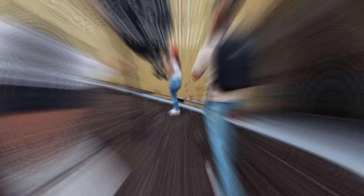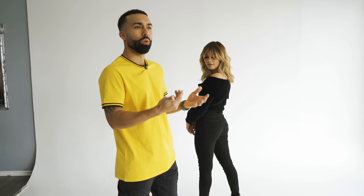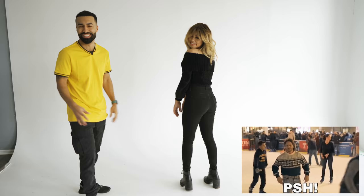Pose number three is looking over your shoulder — the J-Lo pose. Booty facing me, looking over your shoulder. Tippy-toeing elongates the body a little bit. That's when I would normally shoot from a little bit of a lower angle — tip-toeing, looking over the shoulder. That was pose number three: looking over your shoulder.